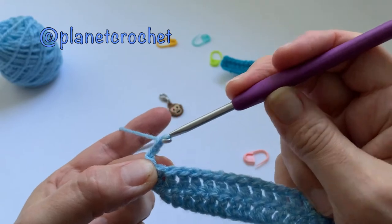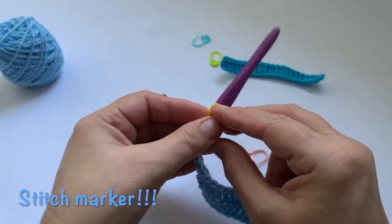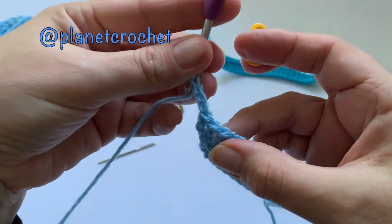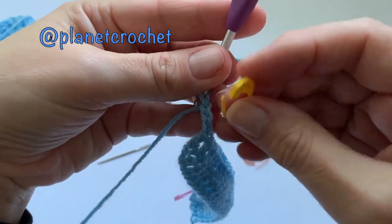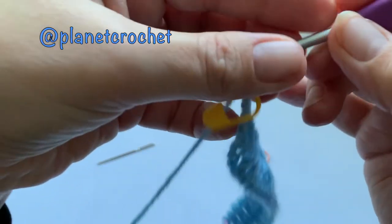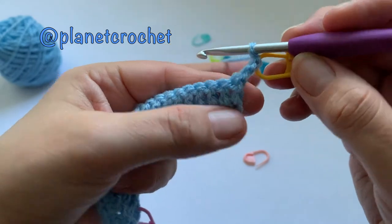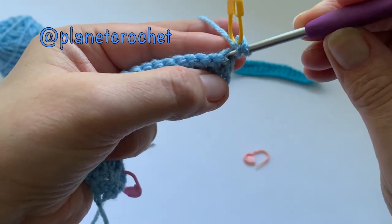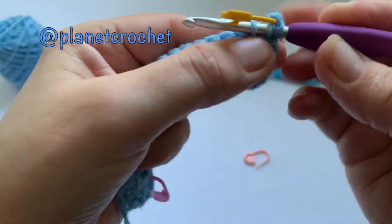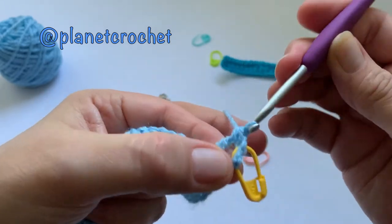So chain three — one, two, three — not the one on the hook. Put your stitch marker in before you turn your work. So you can turn and then chain three and put your marker in. Yarn over — we don't go into this first stitch from the previous row because the three chain counts as a stitch. Yarn over pull through two, yarn over pull through two.